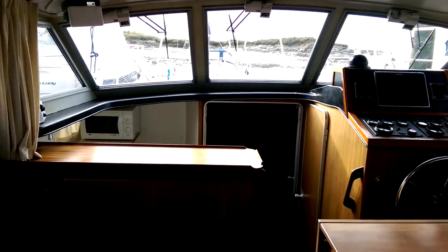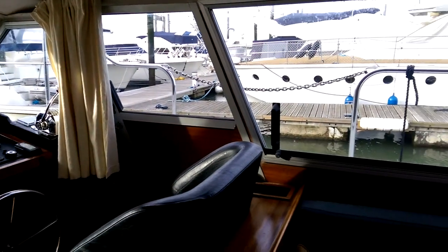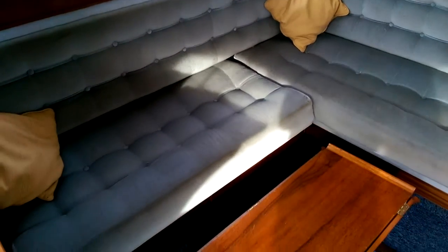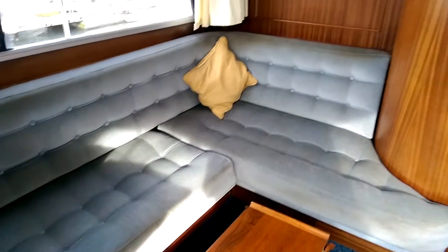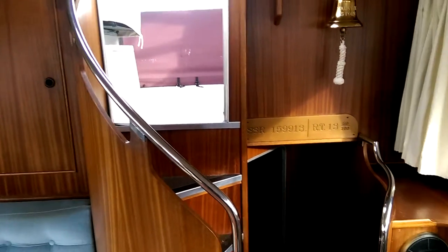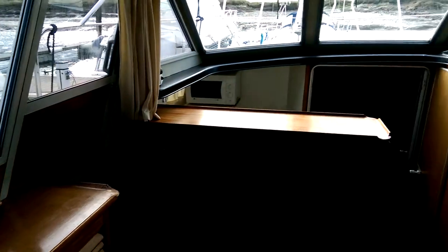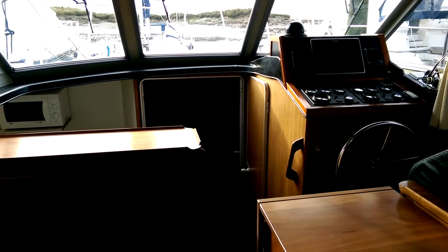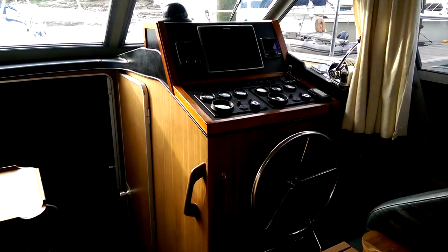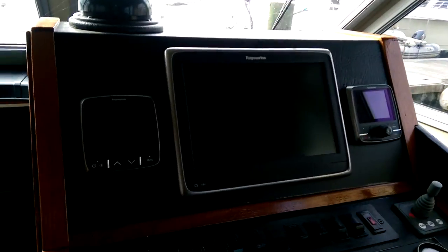Just going into the centre of the saloon. There's the inner helm position. There's a saloon area there. There's the companionway that I just walked down and that's the access to the aft cabin — we'll come back to that in a minute. Moving forward, there's the inner helm with new instrumentation on it.